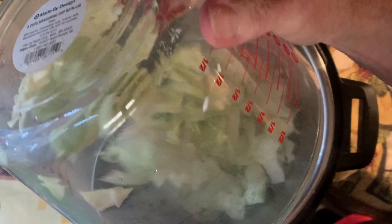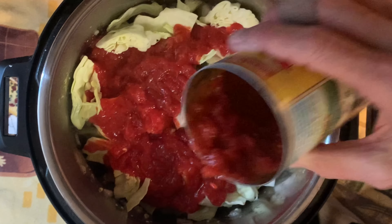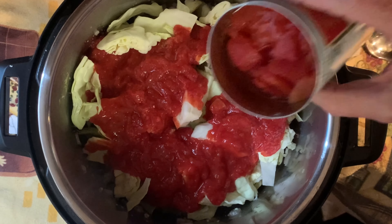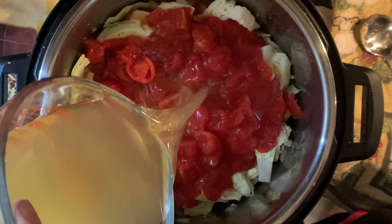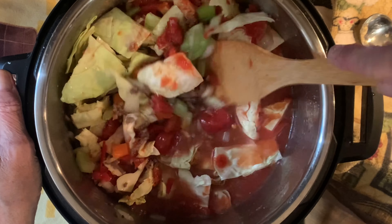Then add your green cabbage, crushed tomatoes, diced tomatoes, and chicken broth, then give this a good stir.